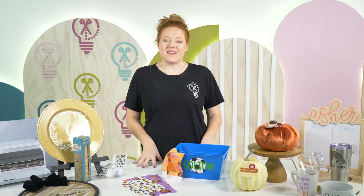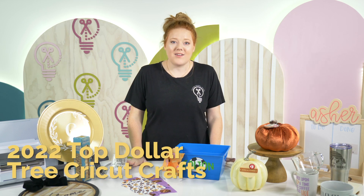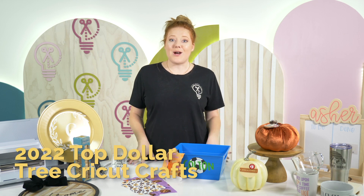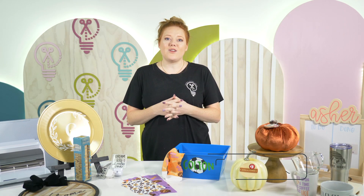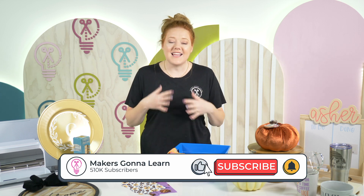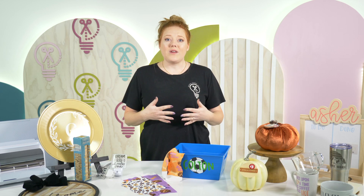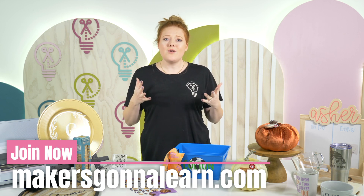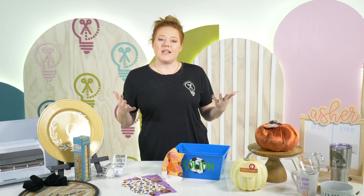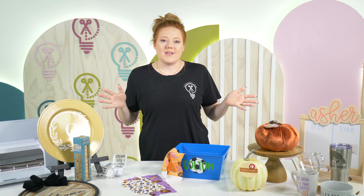Hey everyone, welcome back to the Makers Gonna Learn YouTube channel. My name is Alisha and today we're going to be talking about the 2022 Top Dollar Tree Cricut Crafts. Most of you all know that the Dollar Tree has really elevated their craft section in the last year or so, and we wanted to gather all of the projects we've created using Dollar Store supplies and show you our favorites and the most popular ones trending on social media.